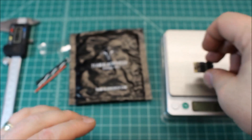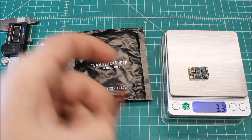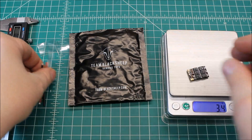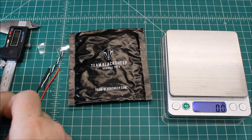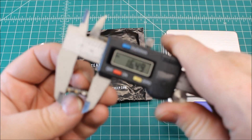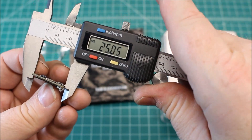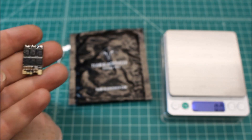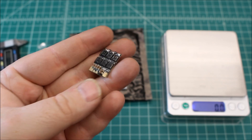As far as weight, just the ESC is 3.3 grams, and with the wires it's right at 5 grams. It's a nice small ESC — not super small. It's about 16.5mm wide, similar to the KISS ESC, but it is wider than your normal BLHeli options like the Little Bee or a DYS XS20 or XM20s.